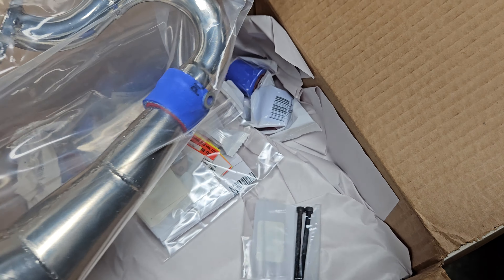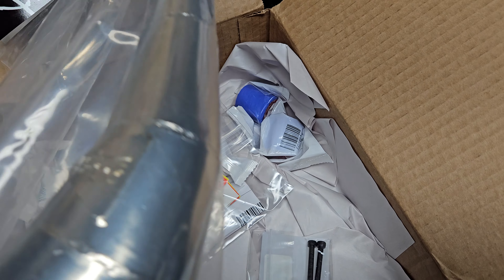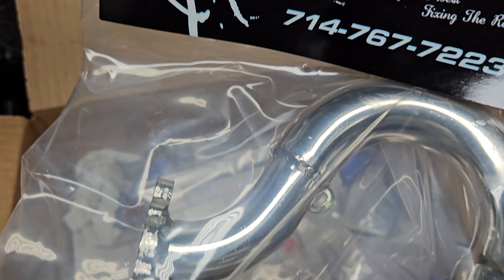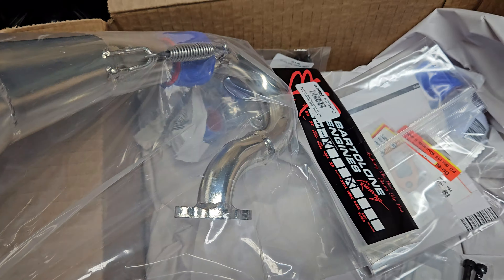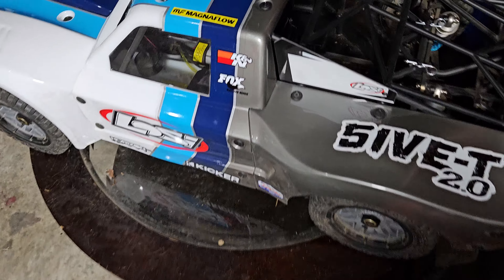Just went ahead and cut the tape, opening it for the first time. What do we have here? Would you look at that — Bottom Line Racing exhaust. I went with the chrome finish. Got all the mounting hardware there. Building the best, fixing the rest.